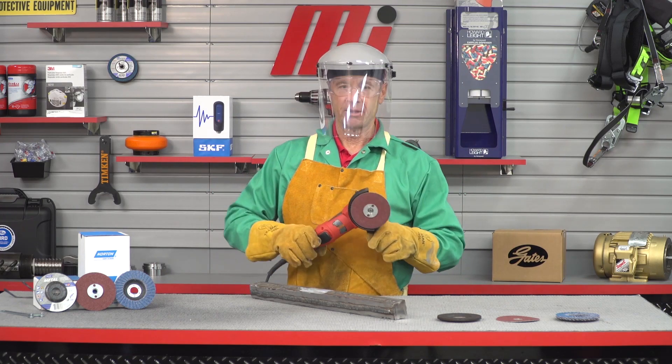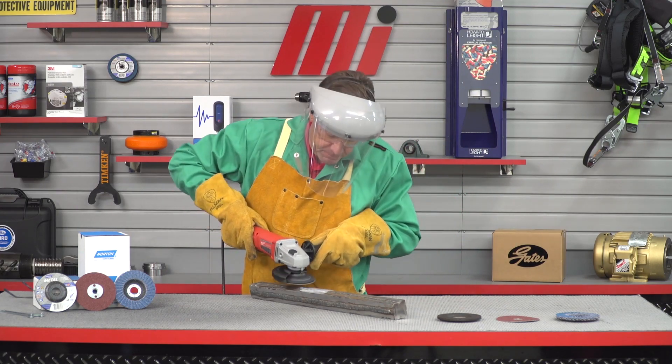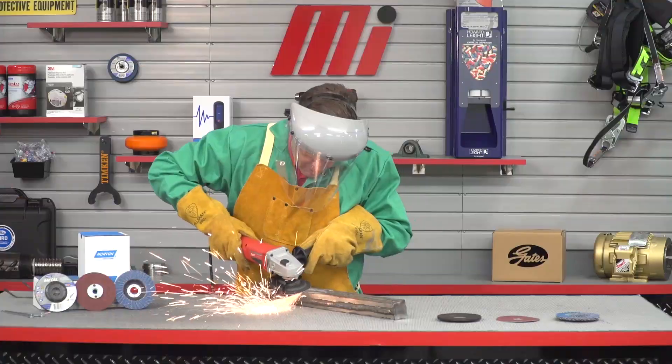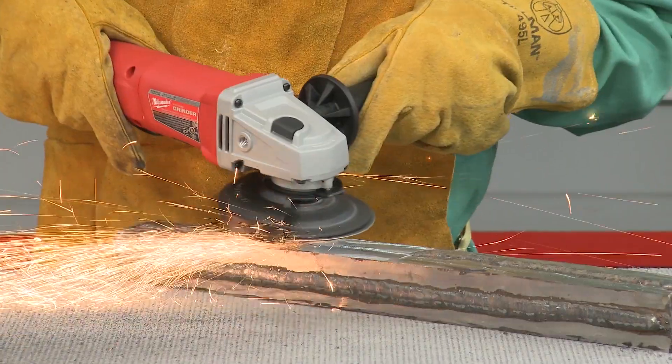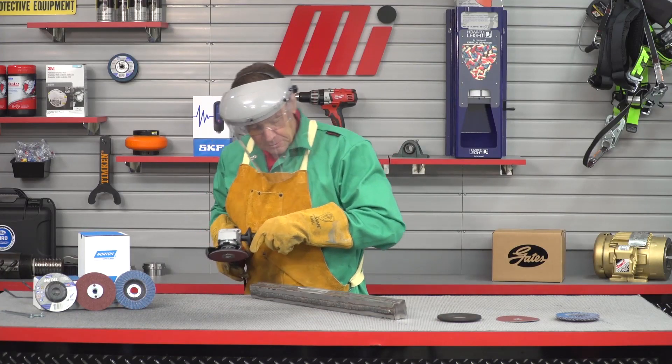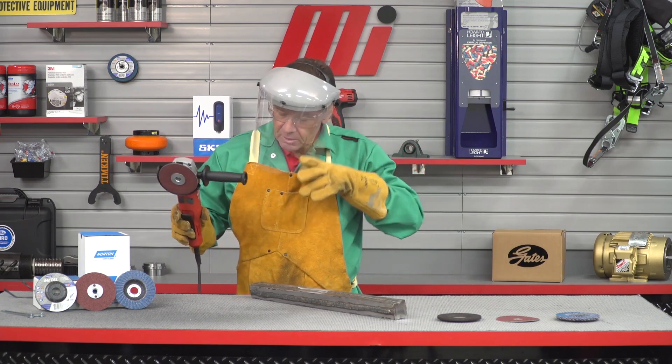I've got my fiber disc on, face shield down, and let's make this smooth. This has done a really, really nice job.